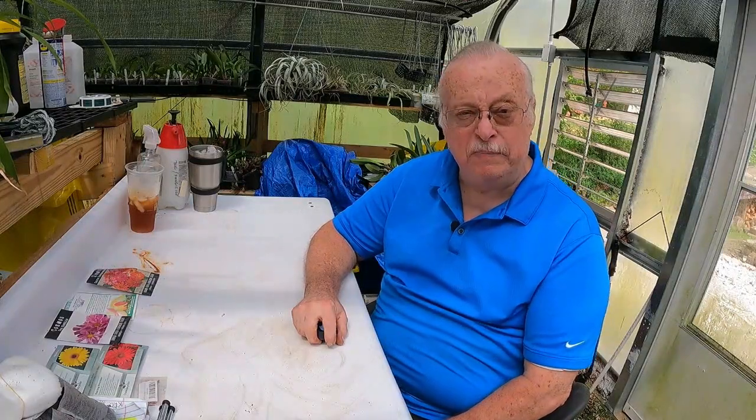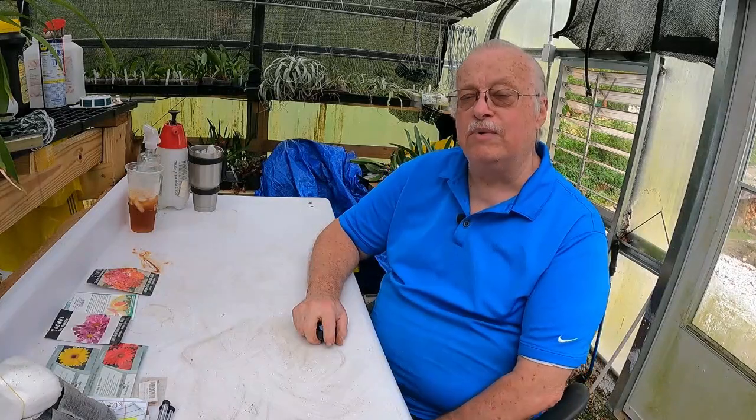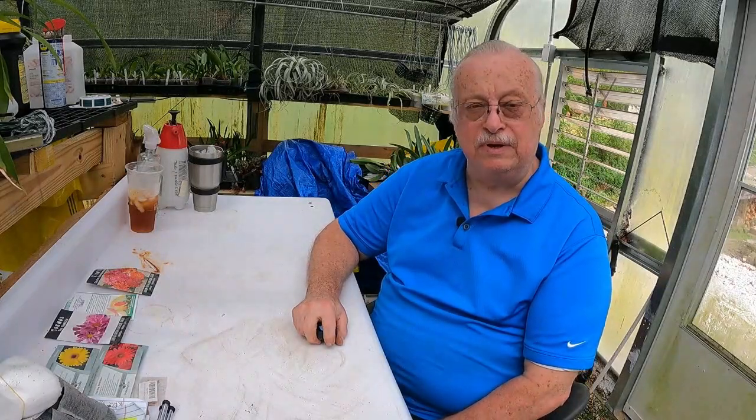Well, hello everyone and welcome back to In the Greenhouse with Orchids Supply Store. If you've never been here before, certainly glad you joined us. If you have been here before, thanks for returning. My name is Ken and I will be your tour guide today. We're going to do a few things.